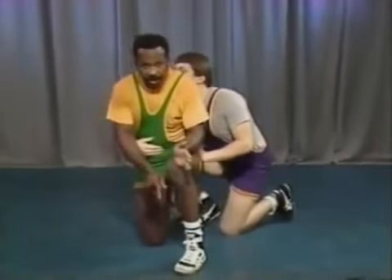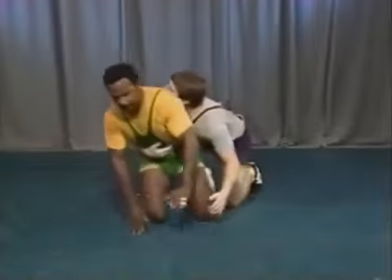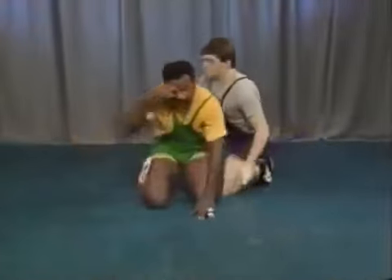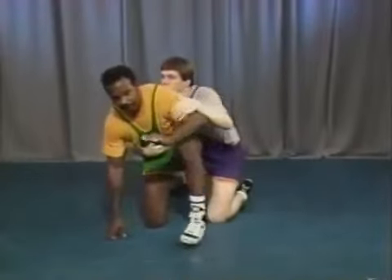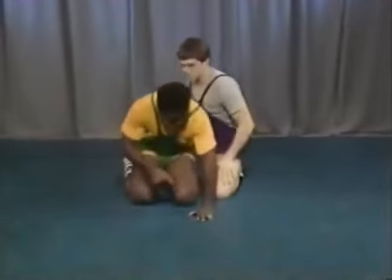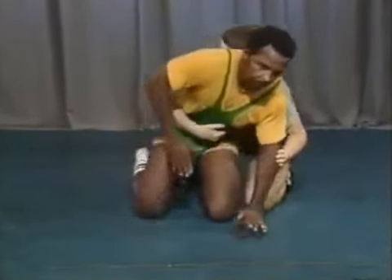Let me show a situation where he stops me. As I start to stand, he chops my arm and brings me back down to the mat. But watch this: I start to stand up, I get my foot out, now he chops — I can rotate up to my feet. That's my inside stand-up. My outside stand-up is coming up with the outside foot — from here, I step here. Outside stand-up.